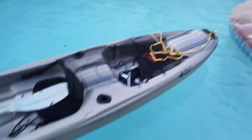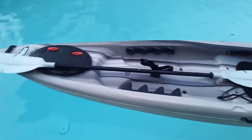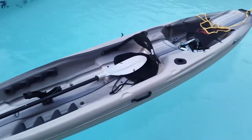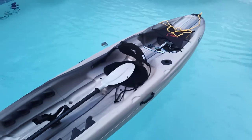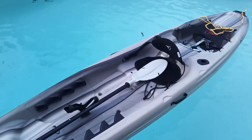So anyways, just wanted to go ahead and show you guys the new kayak. I'm excited about it. I will take it out for a test drive before I actually do any type of work on it — that way I can get a better idea of what I really want. Alright guys, thanks for watching.